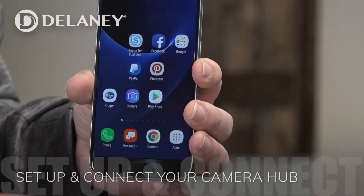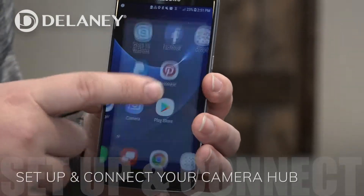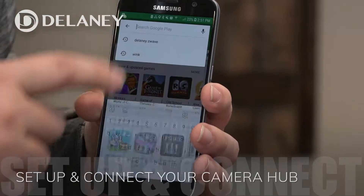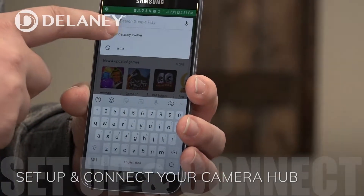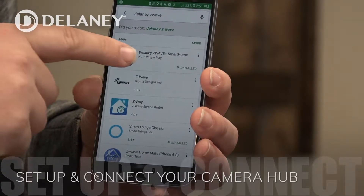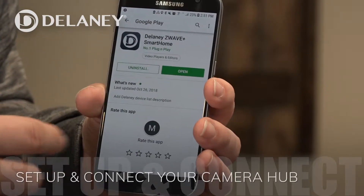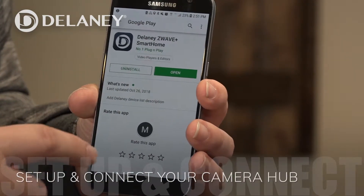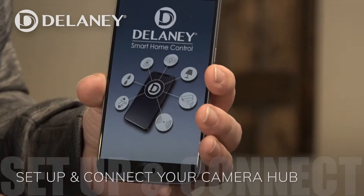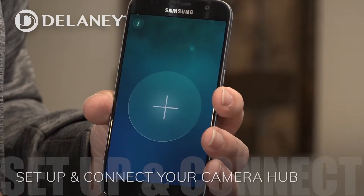Now that we have the hub up and the smart lock installed, we're going to download the Delaney app. We'll go into our Play Store, or if you have an Apple device, you can go into the Apple Store, and search for Delaney Z-Wave. That brings up this really nice looking logo right here. We'll click here – normally you'd have to download and install it, but I've already done that. Then we open it up, and now we're ready to add the hub.